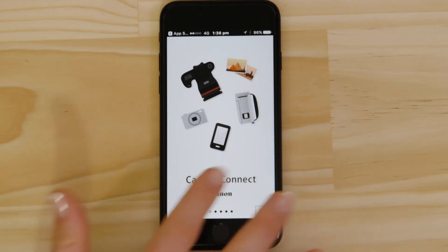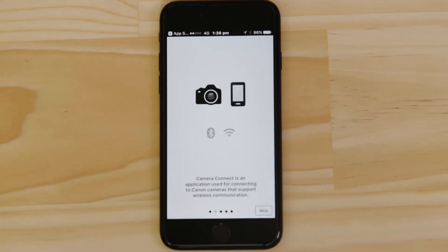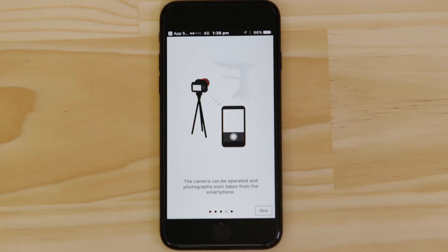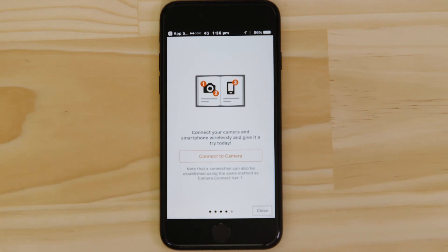You can browse the welcome screens or just cut to the chase by tapping the Skip button. Now this bit's really important, so don't tap anything just yet. We're going to tap the Close button here and show you the fastest way to connect.